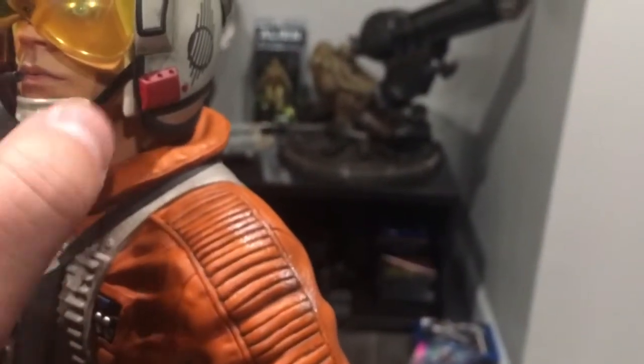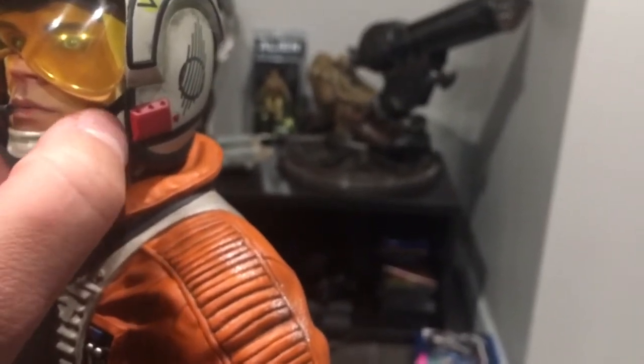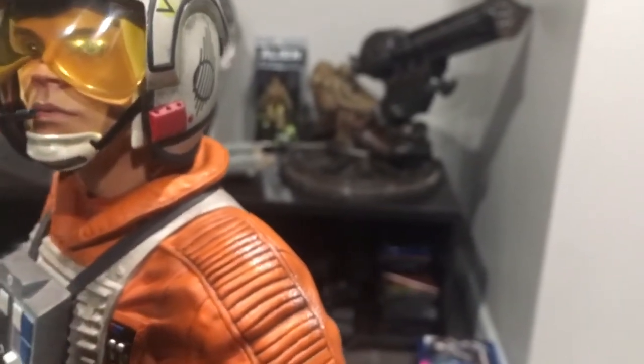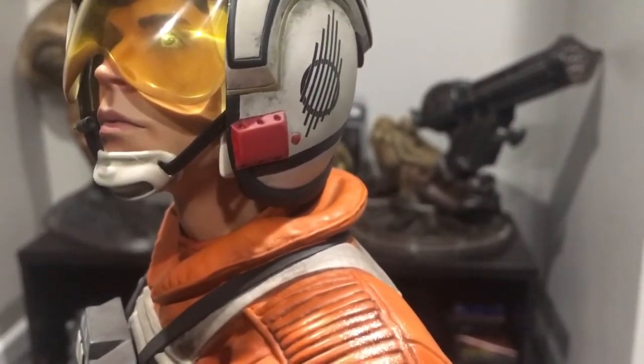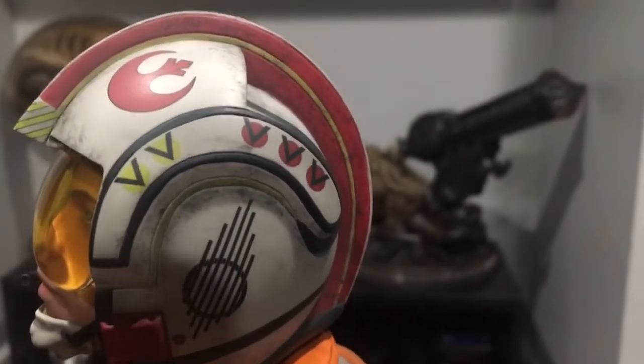The chin strap is actually mixed media — that is a piece of cloth, an elastic band. That's what I was looking for. Pretty cool actually. Great job on the helmet.